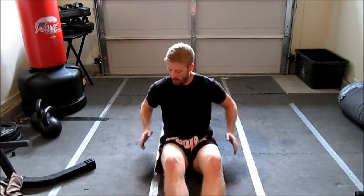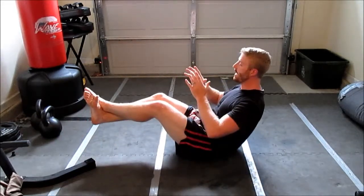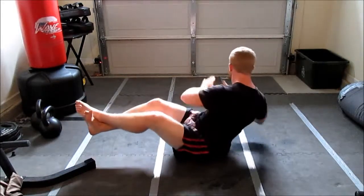So to start off with it, I'm just going to balance myself on my butt. I'm going to cross my legs, got my hands here — basically I look like this — and I'm just going to twist from side to side.